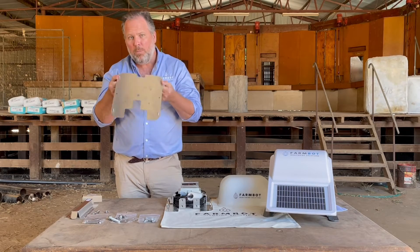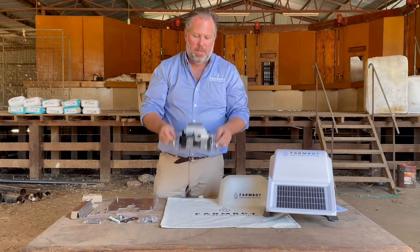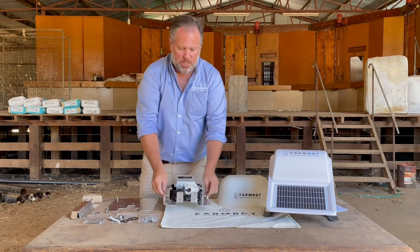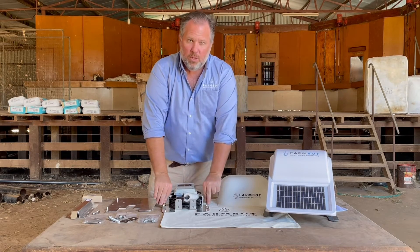If you have multiple mount plates, your trough sensor is then mobile. You can literally pick it up from one mount plate and move it to another. Providing you've got reasonable line of sight with your tank monitor, this is designed to be mobile.